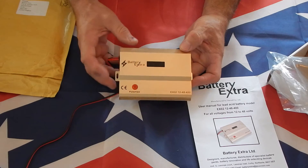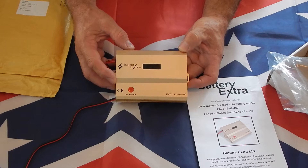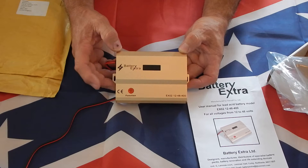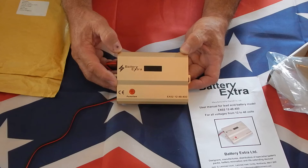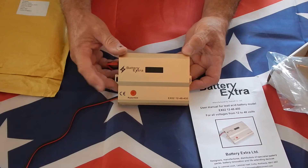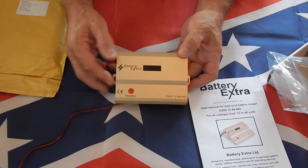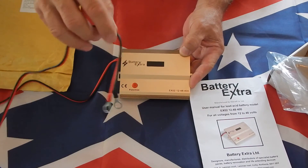They also suggested mounting this on a piece of aluminum to help with heat. This battery recovery system will do 12 volts, 24 volts, 36, or 48 volts, up to 1,500 amp hours maximum. It has two settings: 200 milliamp and 400 milliamp, with the 400 milliamp setting suggested for battery banks over 500 amp hours.